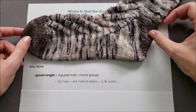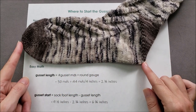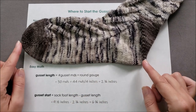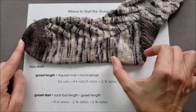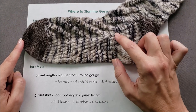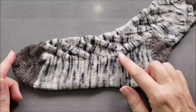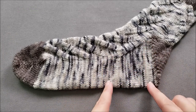Just a little bit more easy math. I know that my entire sock is going to be nine and a half inches long, and I just figured out that the gusset section is going to be two and three quarters inches long, so I just need to do some subtraction. I'm going to start my gusset when the sock foot length minus the gusset length — so nine and a half inches minus two and three quarters inches — means I'll begin the gusset shaping when my sock is six and three quarters inches long from the tip of the toe.